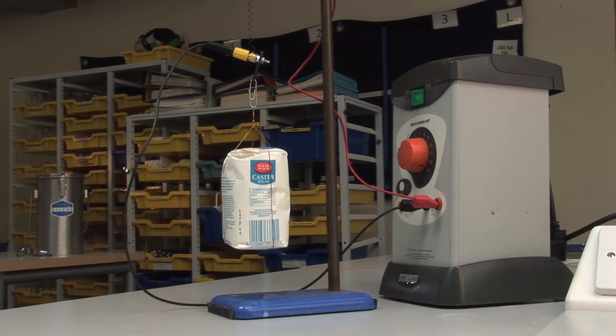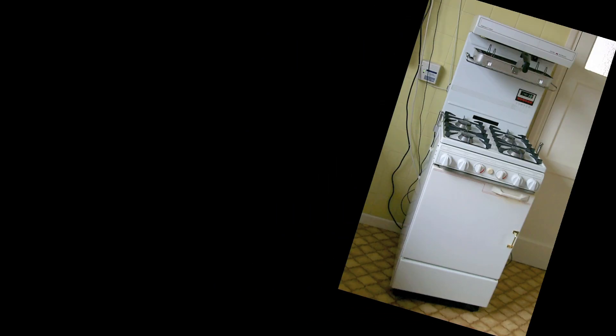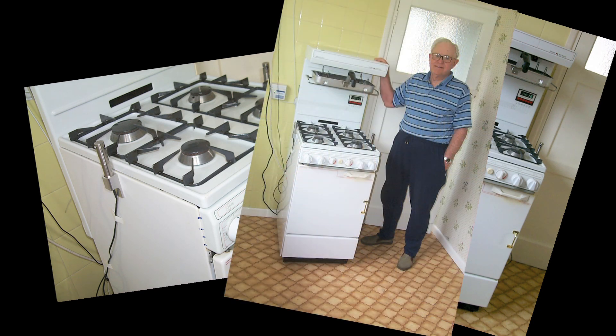Called muscle or smart wires, these SMAs are increasingly being used as low-cost actuators or switches. One project making use of this property is an automatic gas cooker shut-off knob, developed at the Royal United Hospital in the UK city of Bath.